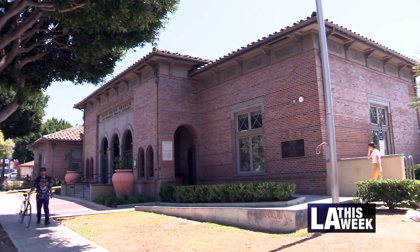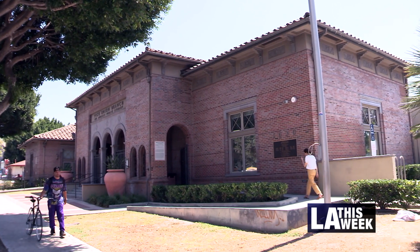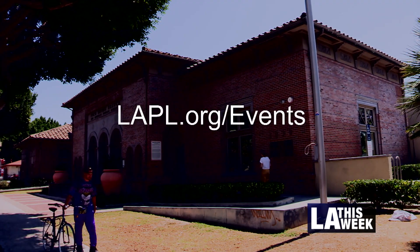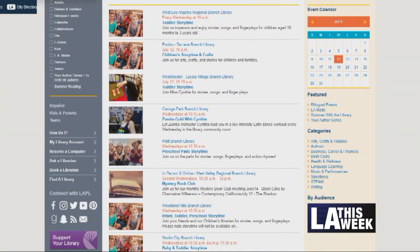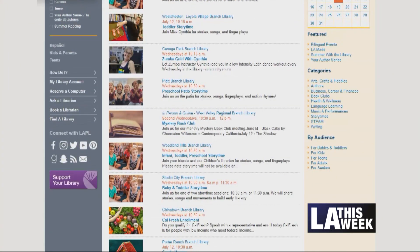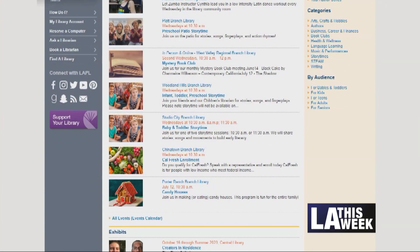If you'd like to pull up a full list of our events at each of our locations, visit lapl.org/events. There you'll find everything we've got going on, and you can select your home branch to find out what's local to you.